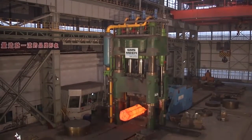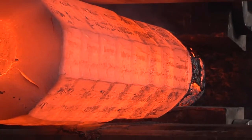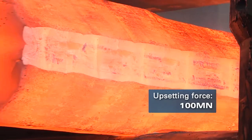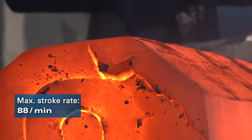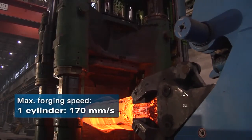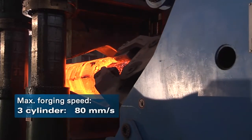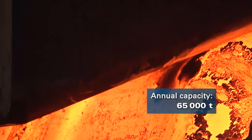The new 8100 MN open die forging press impresses with its enormous press and upsetting force, its high stroke rate, forging speed, and its versatility and high productivity.